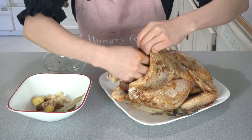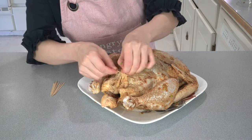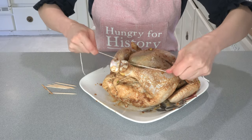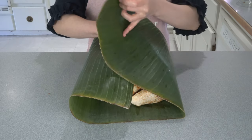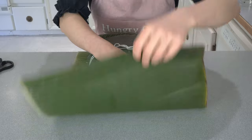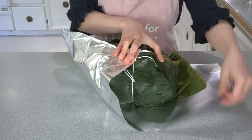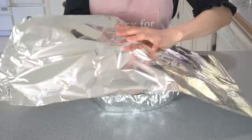Coat the chicken cavity with the remaining marinade sauce, then fill the cavity with mushroom, green onion, garlic, ginger, cinnamon sticks, and star anise. Close the opening with toothpicks, pin in the legs, and tie them together with kitchen string. Place the chicken on top of one banana leaf, pin in the wings, tie the leaf around the chicken, then add the second leaf to cover the whole chicken and secure with kitchen string. Then cover the whole chicken with two pieces of aluminum foil — one from the bottom and one from the top.